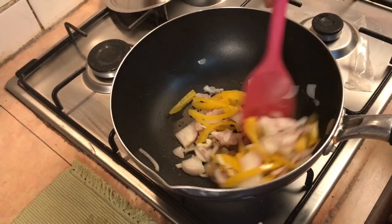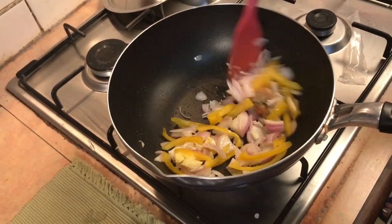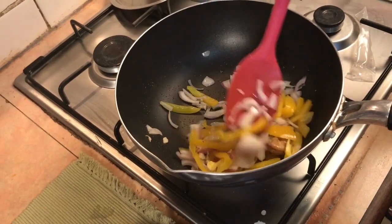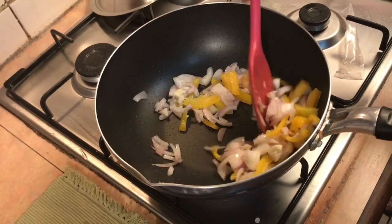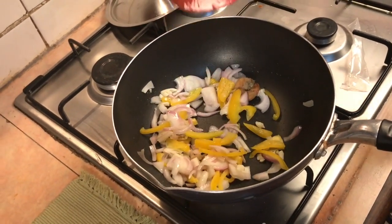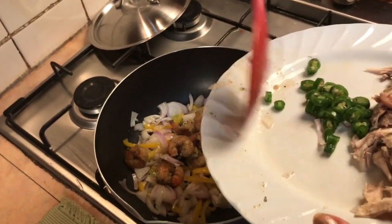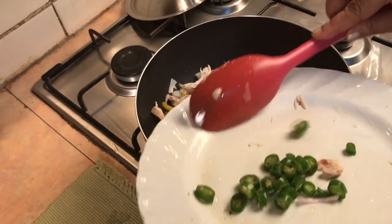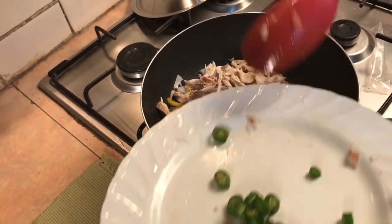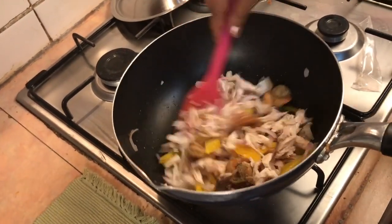So we will be able to cook in the dish and cook for some of the fish. Now we can cook in the dish. We will be using the sausage. We will prepare the sausage.